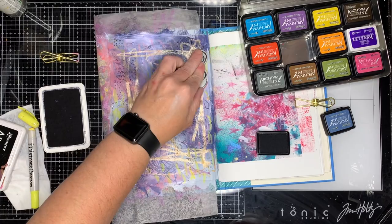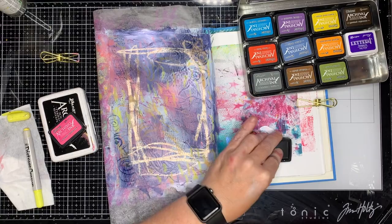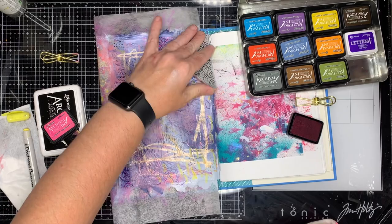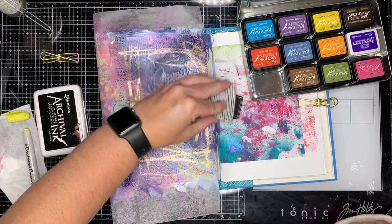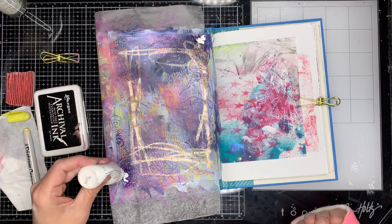Now I'm using some stamps in different coloured inks over the top to add in some mark-making. One of the things I found really useful when doing this project is that I can use mark-making stamps to help me out. At this stage I really didn't have much control with my left hand — I could sort of mix paint and blend paint together and make really chunky marks on my page, but to do something fine like trying to draw straight lines or tiny little dots was just too difficult. Being able to stamp them onto my page gave me a sense of a little bit of control.